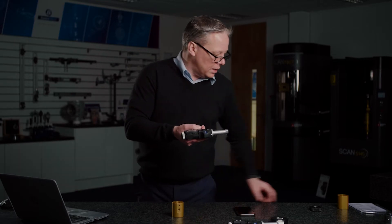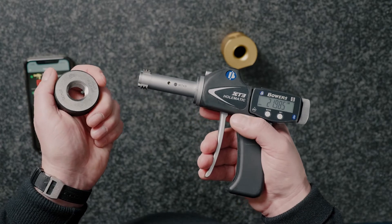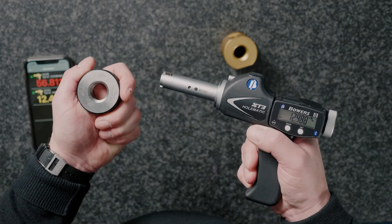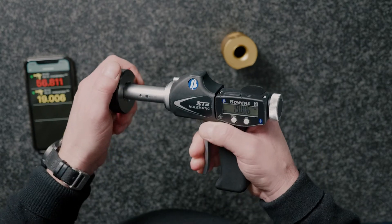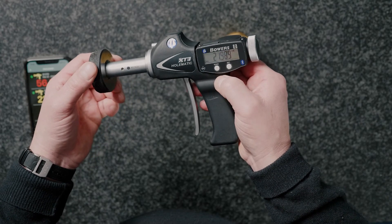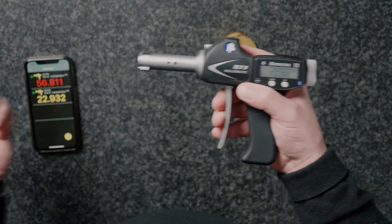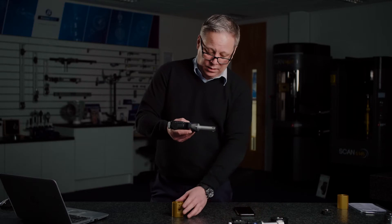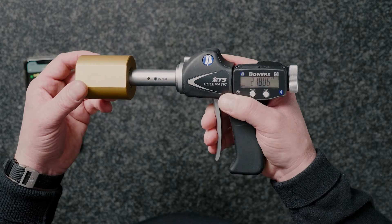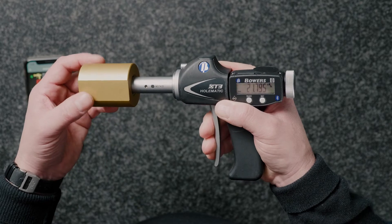Setting the gauge is exactly the same as with a regular XT, except we're going to use a thread ring gauge instead of a plain ring gauge. In this case I've got the pitch diameter engraved on the ring gauge. I've already set that into my memory — 21.989 is our effective diameter. There we go, repeating to a micron, and now we're ready to measure our component threads. We get a very quick and easy measurement by retracting the anvils using the pistol grip and going straight into the thread.